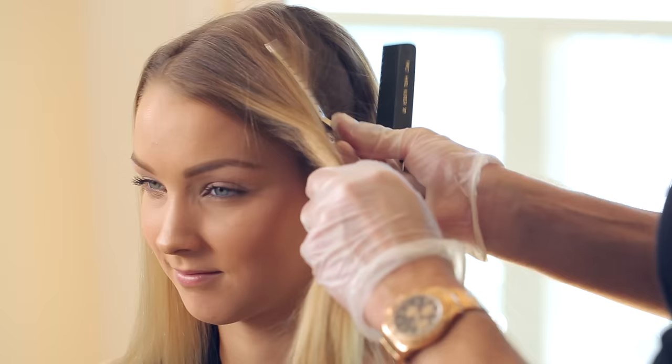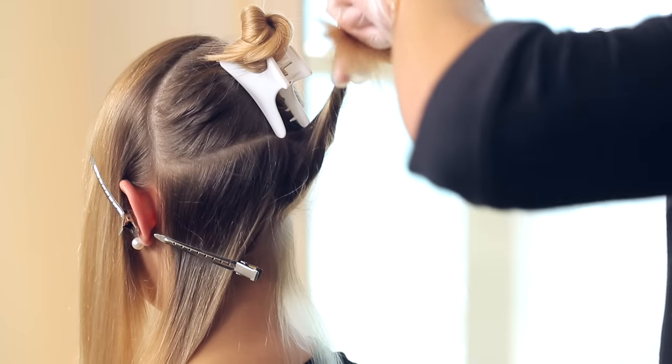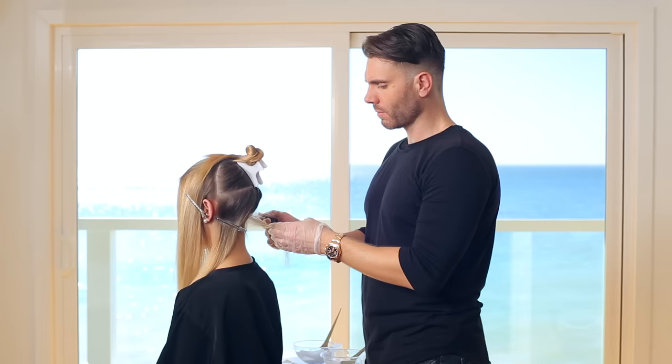Once the part is decided, divide the hair into three sections — two sections in the front and one in the back. Then clip the front two sections out of the way because we're going to start in the back. Now divide the back section into two horizontal sections and split the bottom half into two more sections, and pin the left side out of the way.